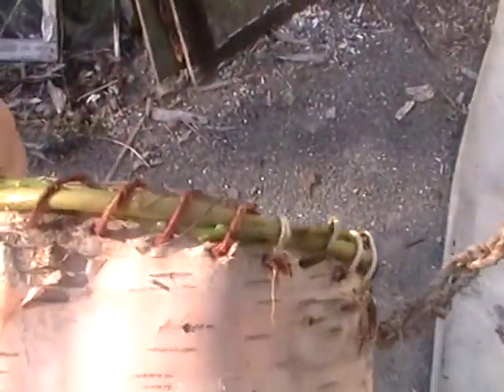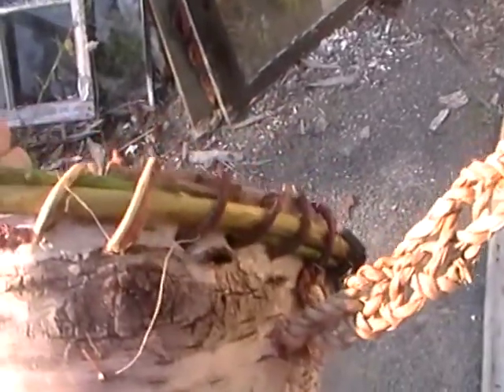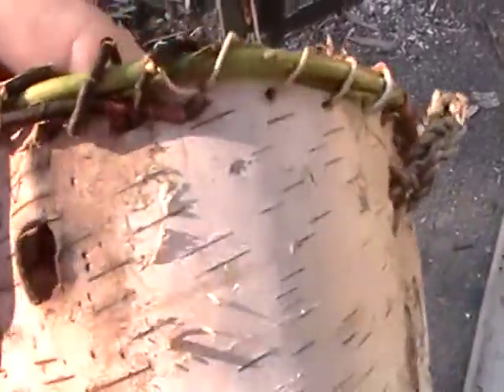Then I took a piece of willow and wrapped it around over itself. Then I did the same thing with the cedar roots — I started and left a big piece sticking out on the inside.